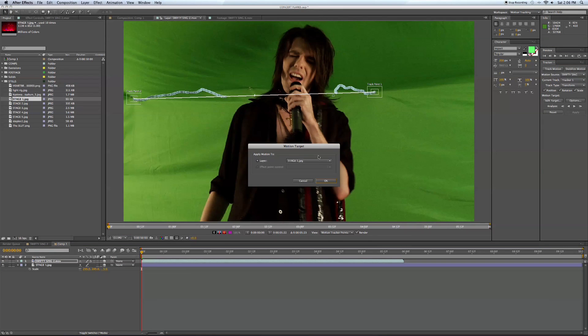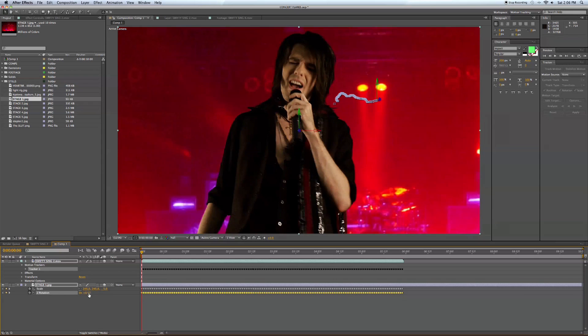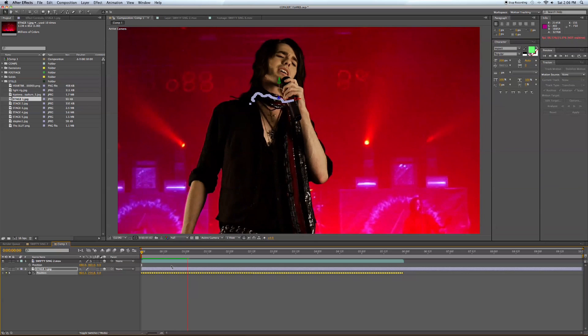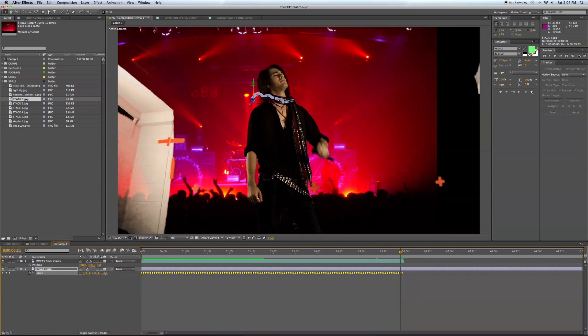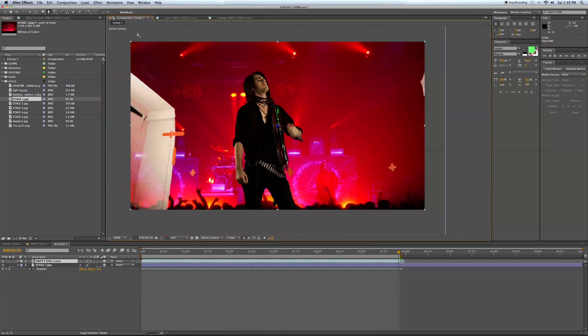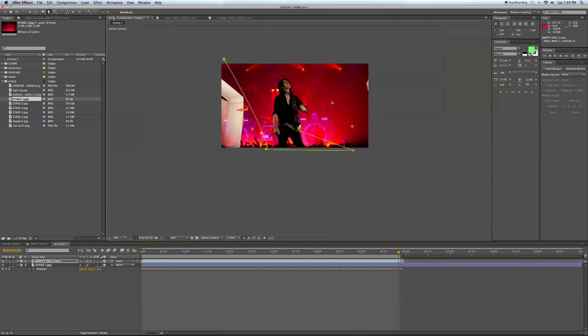Now I'm going to take our tracker from Swifty that we tracked and apply that to the stage — apply both X and Y. It flipped on us, so let's put this number back to zero. Now the stage image will be tracked to the camera movement. Hit position, make sure all these points are selected when you move this so every keyframe will move and you won't have one individual keyframe offset. The background image is now replicating the camera movement — I believe it was a zoom out and a pan down at the same time. The background will stay in position, rotation, and size, correlating directly with Swifty's position, rotation, and size.